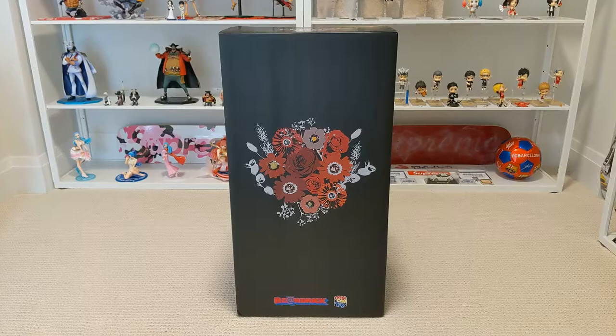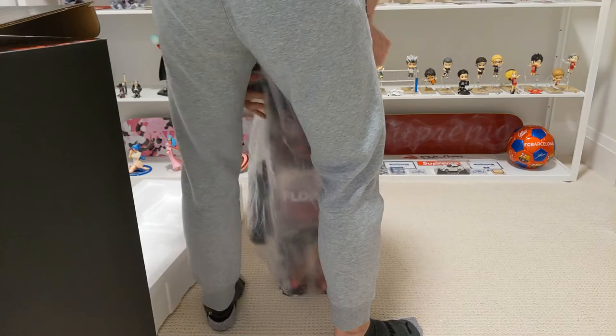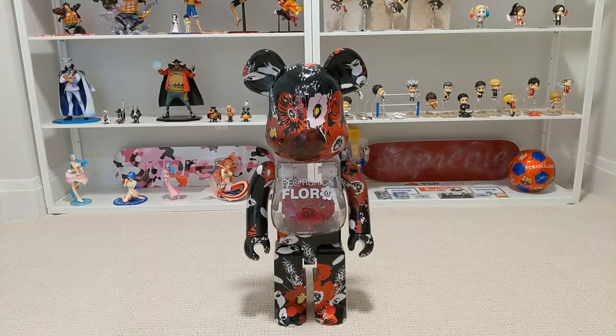Without further ado, let's take the bear out of the box. Here is the bear and I have to say in my 11 years of collecting Bedricks, this has become my favorite bear in my collection. The most unique design is the belly portion, where there's a transparent belly with roses inside. It looks very elegant and artistic — even better in person than in pictures. This was definitely the main selling point that made me get this bear.